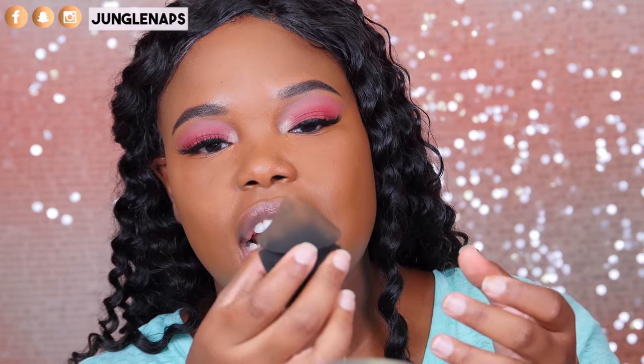I do like that they're trying to compete with the Beauty Blender — I get the target audience — I just think they could tweak it a bit more. For me, this stubby side should be the only side and then it should be rounded on the other end. I do like that I can keep my fingers relatively clean — you can just grip the middle. I think it's a fun product to use and it's super different, but I don't think it's something you have to go out of your way to get.